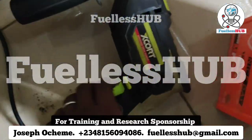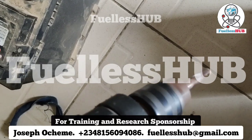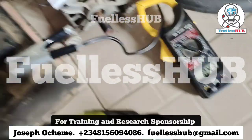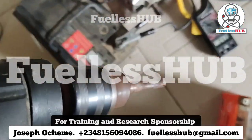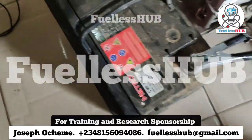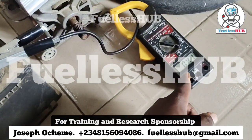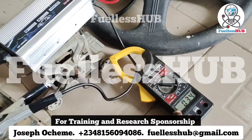I'm going to power this drill — I've done a video like this before but not in this format. The drill is 710 watts and it is spinning. Here are the DC amps coming out. When this drill is on full load, it consumes around 12 DC amps.